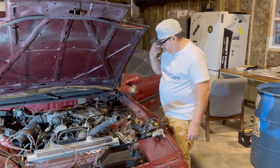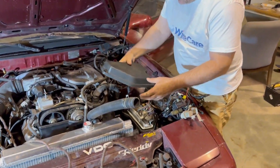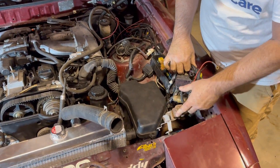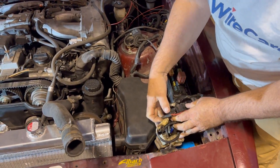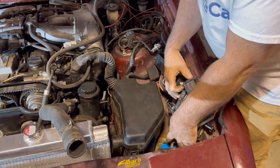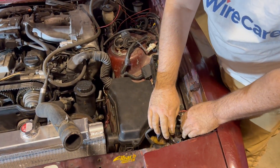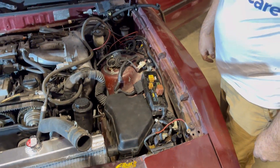It's a super clean setup — this has a lid to it, and when it's done it'll look great with the relays and everything in there. We also have to reattach the grounds and relocate the battery to the back of the car, but that should be pretty simple.